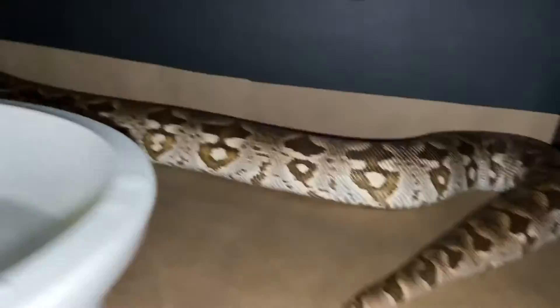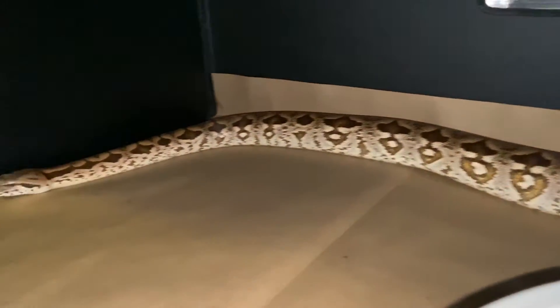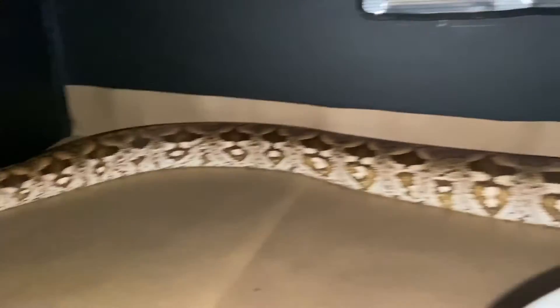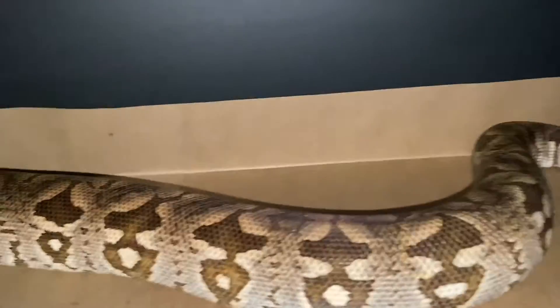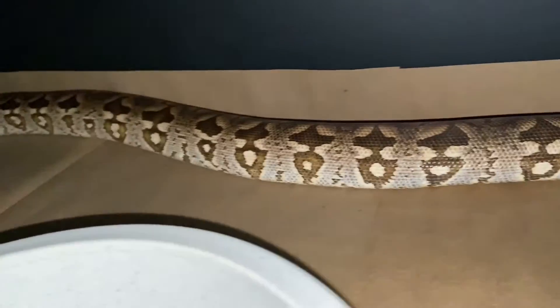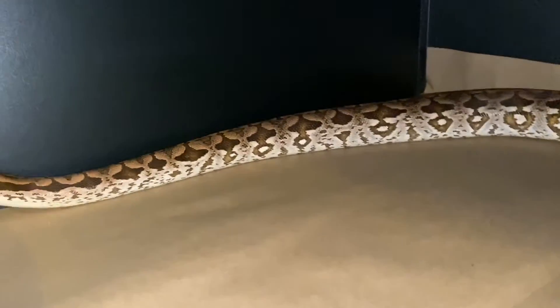All right guys, so she's in, kind of cruising around, checking things out. But you can see that she definitely needs this much bigger enclosure — she's pretty much five feet long now.